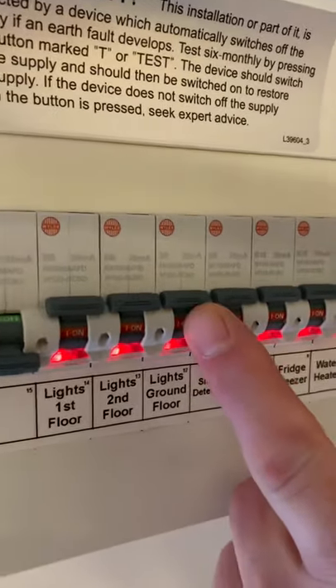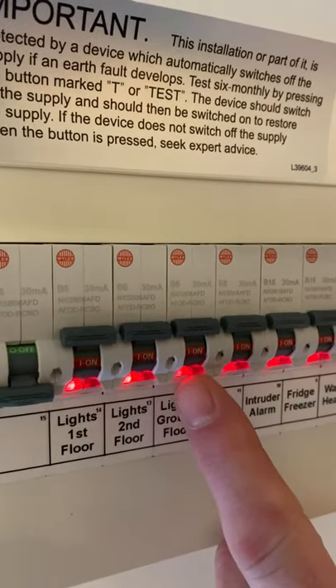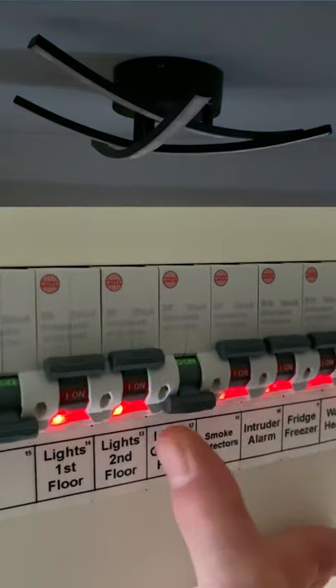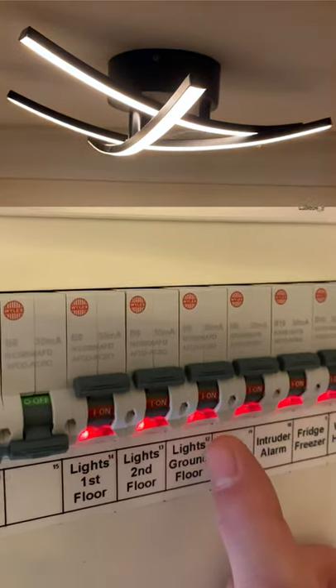If we pick the ground floor lights, you can see at the moment the circuit is energized. We need to know that when we put an earth fault on it, the mechanism will de-energize that circuit and turn it off. We press the test button — you can see the lights in the area have gone off — we re-energize it and we can see it's come back on.